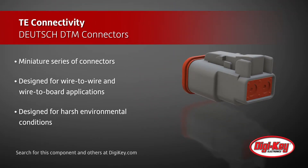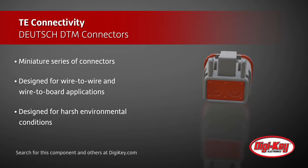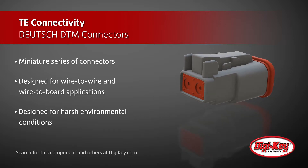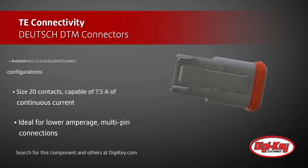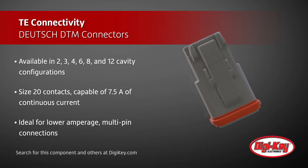They are available in 2, 3, 4, 6, 8, and 12 cavity configurations. The connectors accept size 20 contacts, where each contact is capable of carrying up to 7.5 amps of continuous current, which makes this series ideal for filling the design requirements for lower amperage, multi-pin connections.